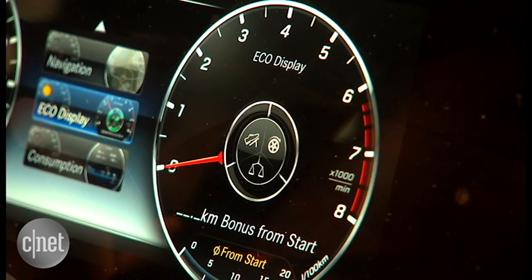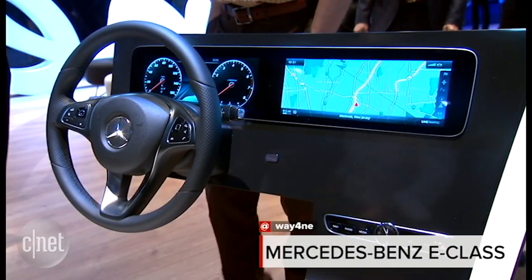So this is the new dashboard we'll see in the Mercedes-Benz E-Class. It'll be shown in Detroit for the first time next week.